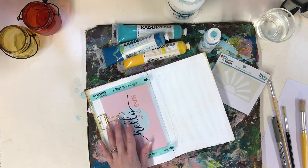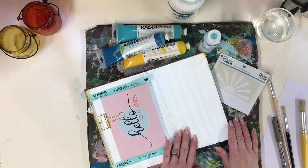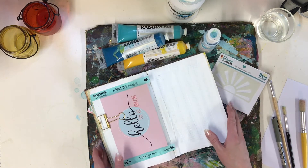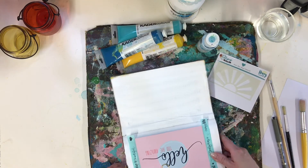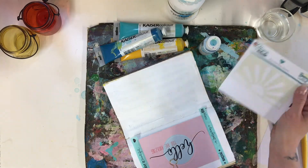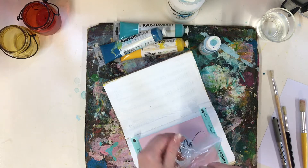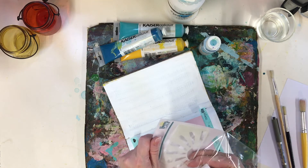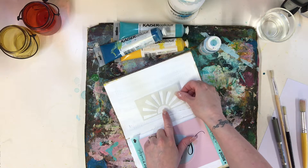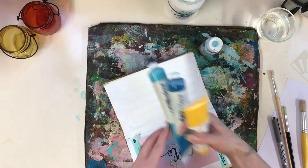I've got the apron on and it's time to get messy. I've prepared this page already — I did this ages ago, it's just covered in gesso, nothing clever, just messy gesso over the top. I can now start painting. I want to prepare a sunny page and I've got my stencil here from the August kit. I want to create a very cloudy — rather, sky background — with lots of blue, and I'm going to have a sun on here. I've got my Kaiser Color paints.